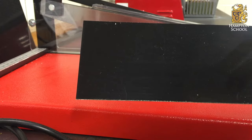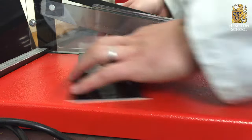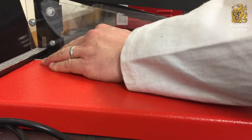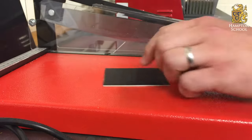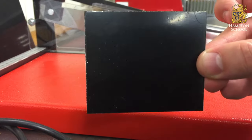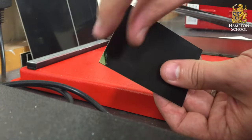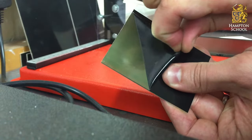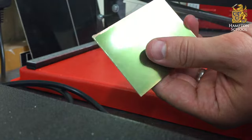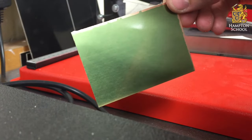We're going to cut the PCB down to size using this special guillotine. Now that we've got our board the right size, we can move on to exposing it to UV light. When I peel off the plastic protective coating here, you will now see the copper coated with this greenish substance. That's the photoresist — that's what's going to protect the copper.